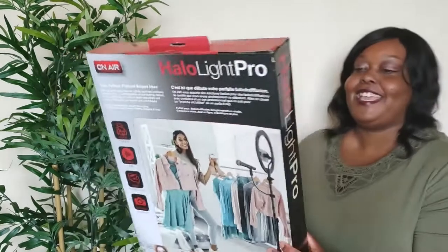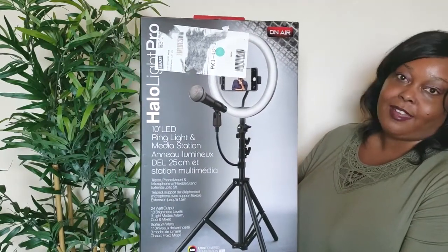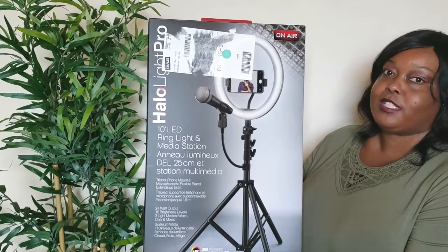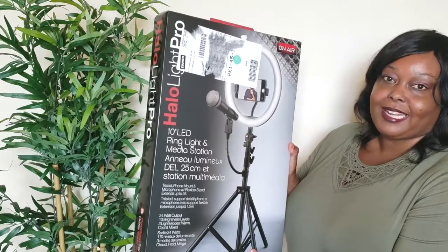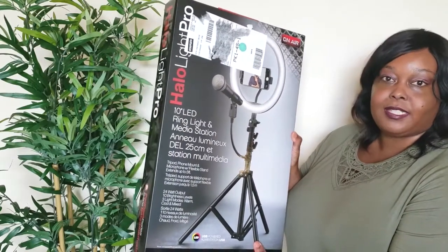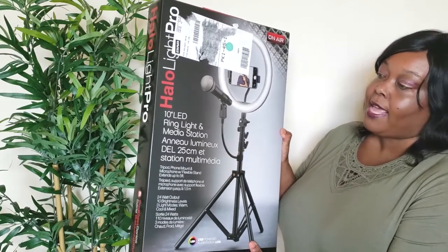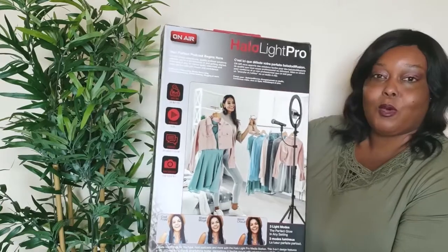Hey guys, welcome or welcome back to my channel. My name is Max. Today I have an unboxing video — this is the Halo Light Pro 10-inch LED light. I ordered this online from Staples and it was just delivered yesterday, so I'm super excited to open this up, get it set up, and start using it. It was actually quite affordable at $60 on sale, and this model comes with a microphone.